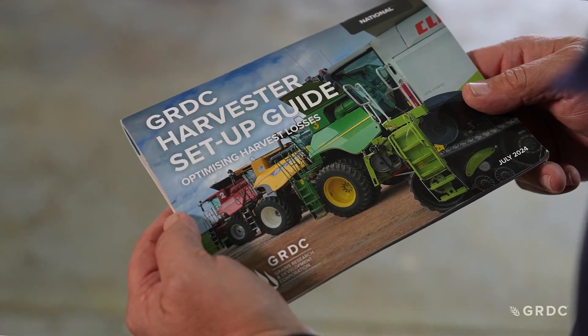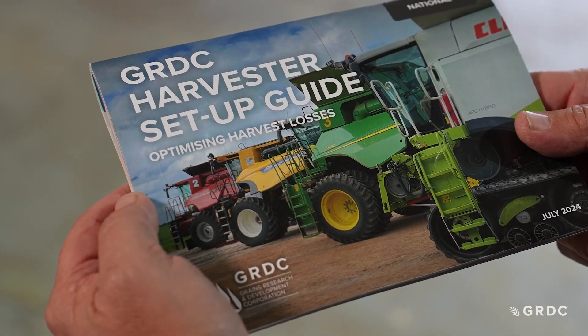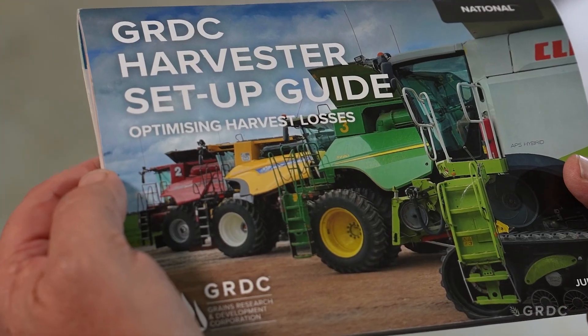The GRDC Harvester Setup Guide is designed to help you maximize the capacity of your harvester and minimize losses. Hopefully the guide provides you with some tips and tricks to improve your harvesting performance.